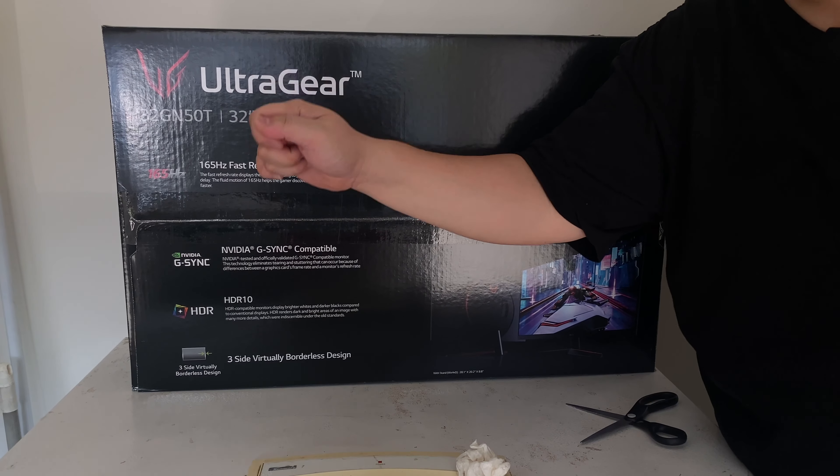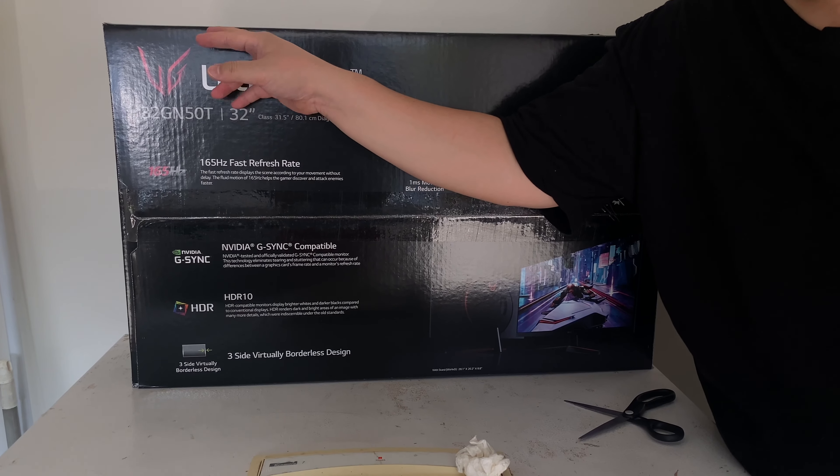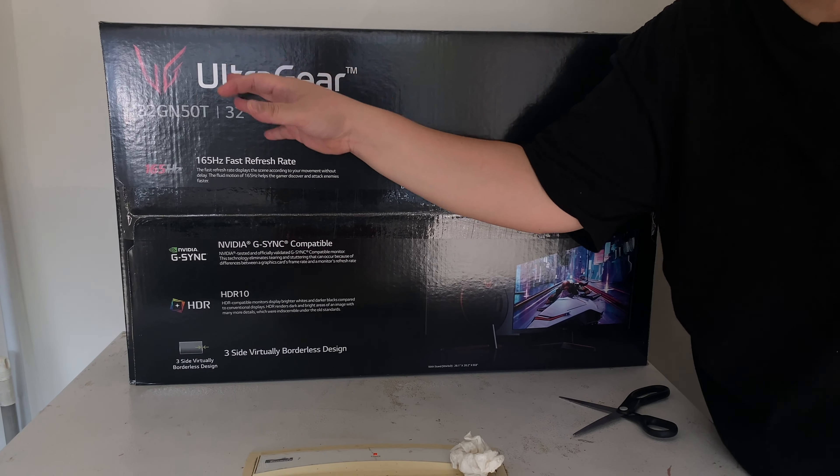I'm doing another unboxing video right now. I'm in my garage — you can see that in the background. We're gonna do an unboxing right now for you guys, so let's flip this camera and have my princess help me out with the video since this box is huge.